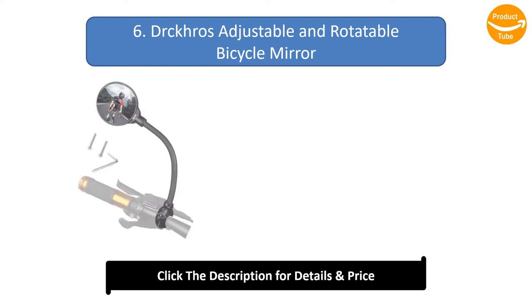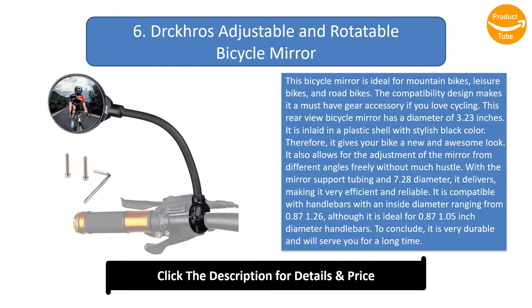Number 6: Dros adjustable and rotatable bicycle mirror. This mirror is ideal for mountain bikes, leisure bikes, and road bikes — its compatibility design makes it a must-have gear accessory for cycling enthusiasts. The rear-view mirror has a diameter of 3.23 inches, inlaid in a plastic shell with a stylish black color, giving your bike a new and awesome look. It allows for free adjustment from different angles.